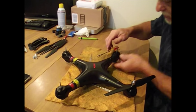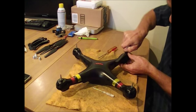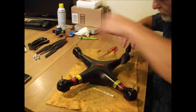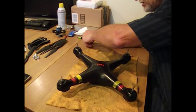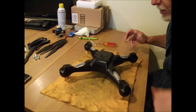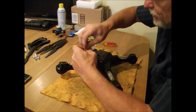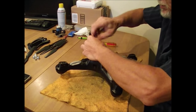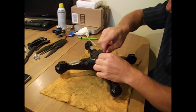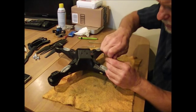Try to keep everything in the same spot. I like to do this on top of a cloth, because when you start loosening all the screws they don't come out easily — if you flip it on a hard surface they'll just bounce around. Alright, so we got the blades off, we got the landing gear off. Now underneath the landing gear is the center hole — there's four screws in each one you unloosen them.